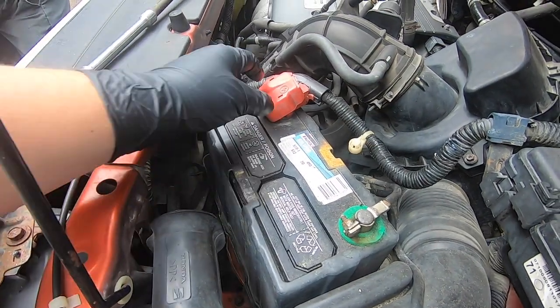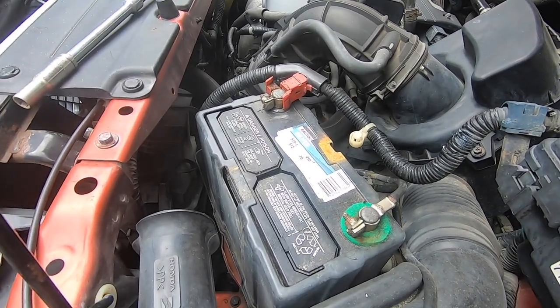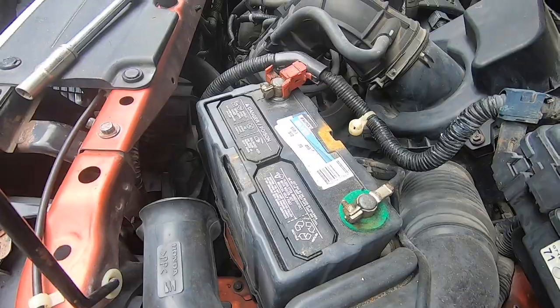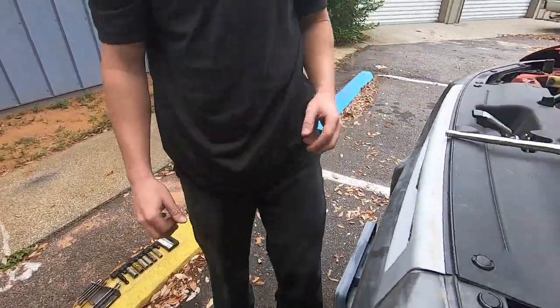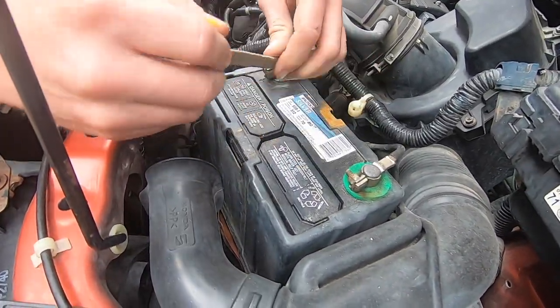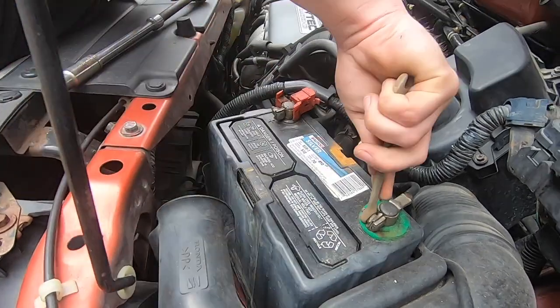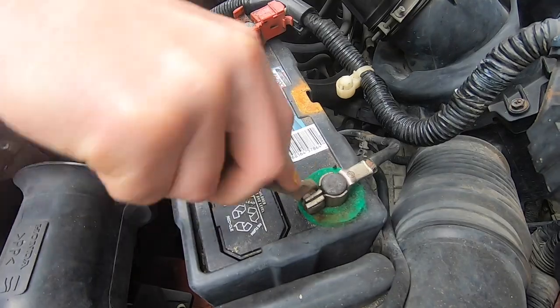Now what we're going to do, we're going to use this 10 millimeter socket and take off the negative post first. You can use a socket or a wrench. For this project we're actually going to use a wrench — just turn it clockwise and take off the negative terminal.